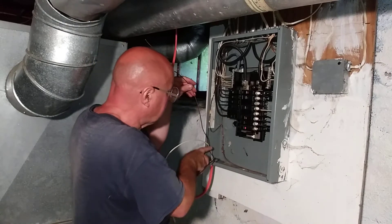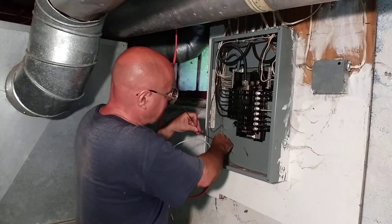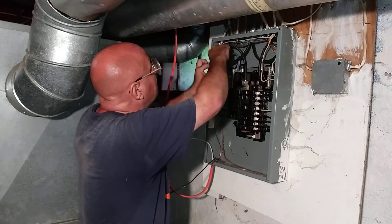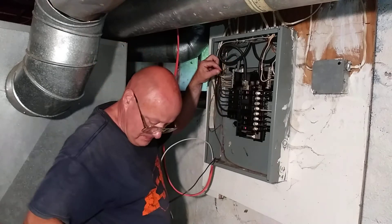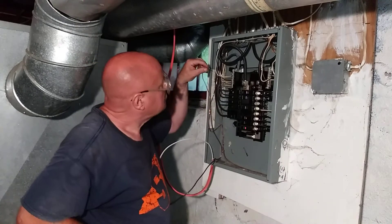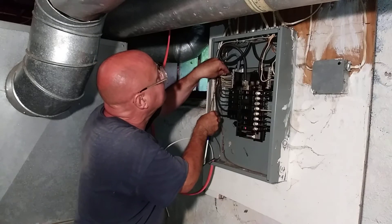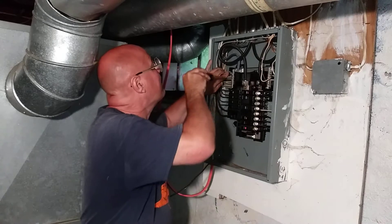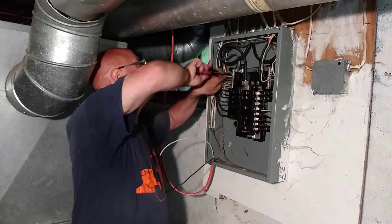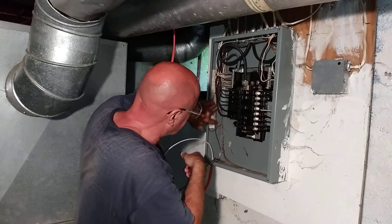I'm going to take this ground wire, bend it down to the back of the box here, bring it up, bend it over where it's going to go to the bar, cut it, and push it back into the box nice and neatly.